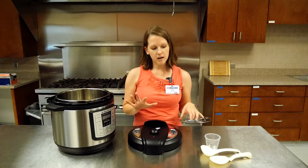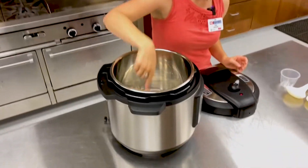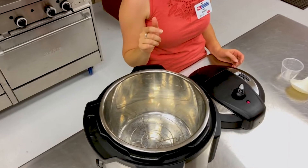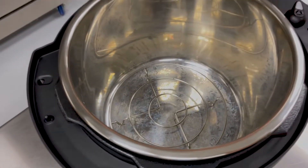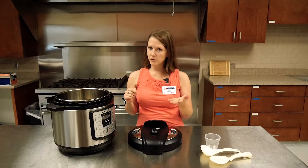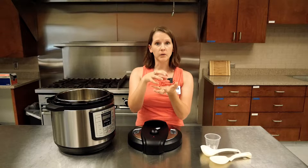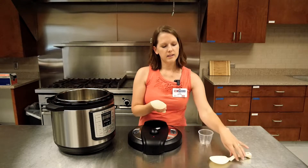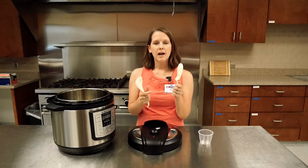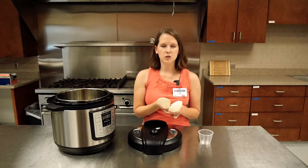The set comes with a few other pieces. We have a trivet that goes inside the inner pot, and that's very helpful for when you're preparing foods you don't want immersed in the liquid at the bottom of the pot. You have to use liquid with your pressure cooker — that's what allows it to build pressure to cook the food. For example, when cooking hard-boiled eggs, you place them on the trivet so they stay out of the water and aren't being boiled. The set also comes with a small measuring cup, a ladle, and a flat spoon, which is great for scooping out grains like rice or other whole grains.